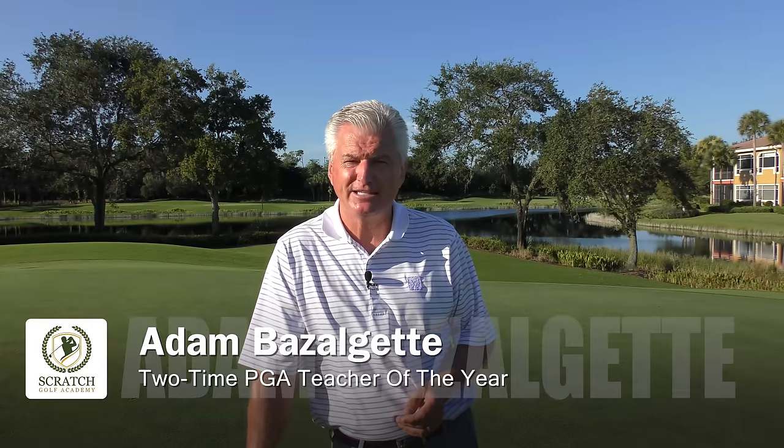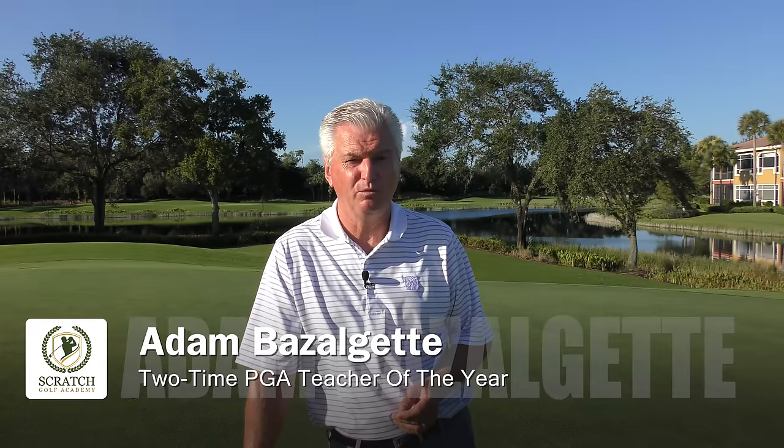Welcome back to Naples, Florida. Adam Bazalgette here, two-time PGA Teacher of the Year award winner down here. Today's subject: how to putt straight.